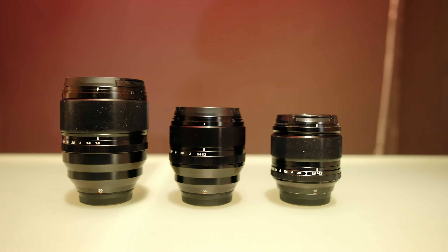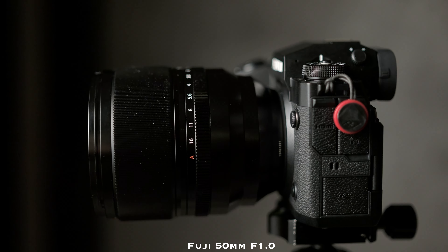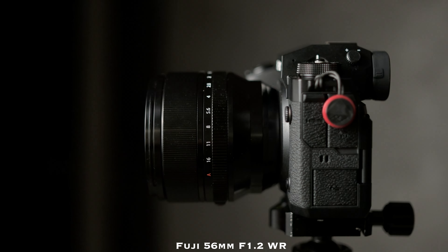The new 56 as well as the 50mm is weather sealed while the first version is not — this may or may not be important to you, but it's one of the main differences in build quality. The old 56 and new 56 differ a little in size, with a bigger front element and slightly fatter barrel on the new one — 67mm filter thread versus 62mm. The biggest difference is the 50mm, which is huge — almost double the weight of the new 56 at 845g versus 445g.